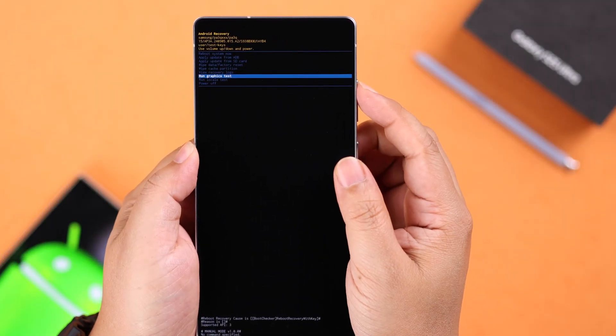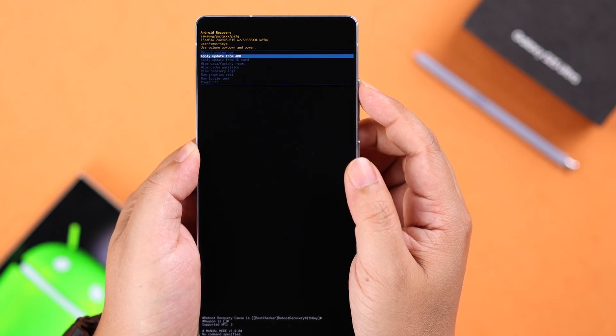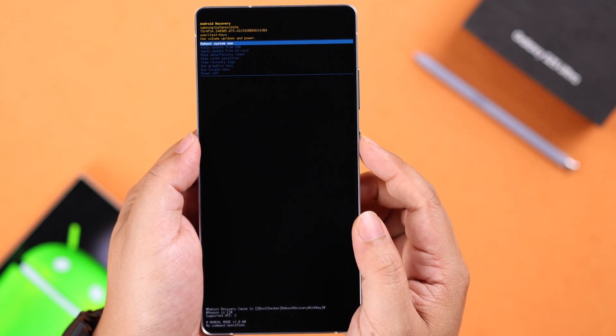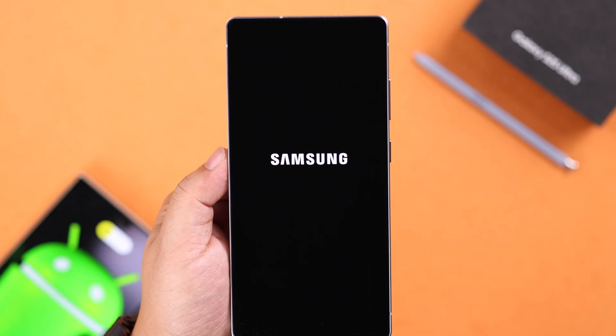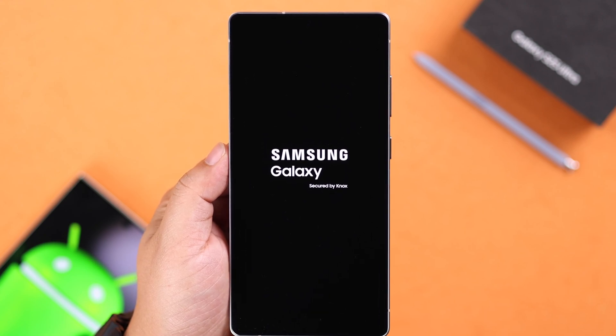While you're in recovery mode, use the Volume Up and Down buttons to navigate up and down, and the Power button to select and perform a function. To exit and reboot back, select Reboot System Now and restart your device. These are the ways you can enter recovery mode on your Galaxy S25 Ultra — thanks for watching.